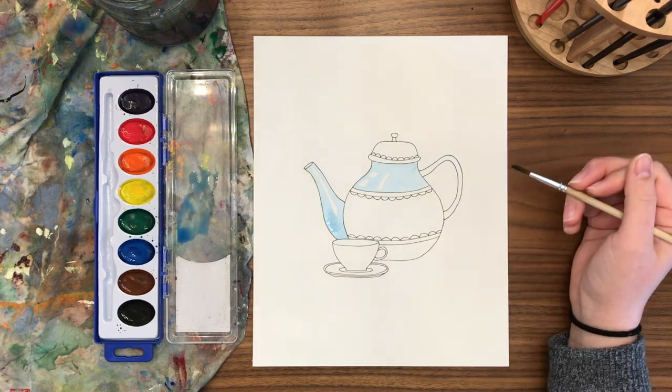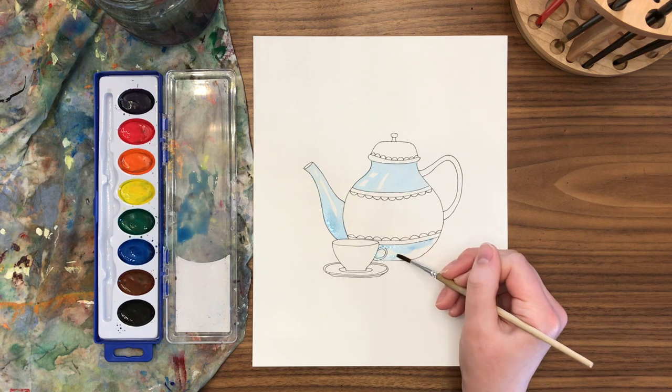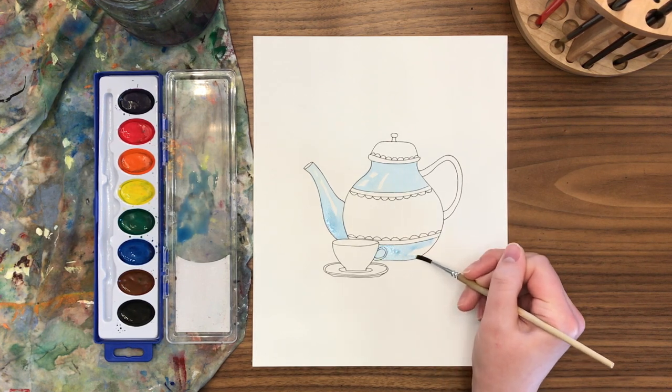I'm going to do the same thing at the base of the teapot. I'm trying to paint it in sections because as I paint I might change my mind about what goes where, so I'm not assuming my whole teapot will be blue.